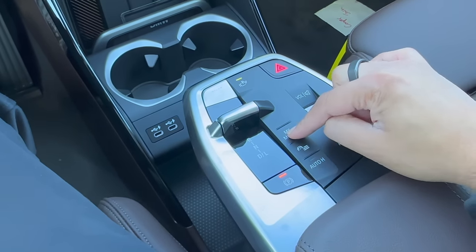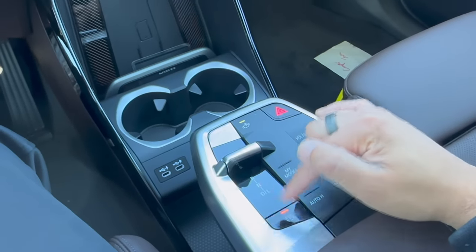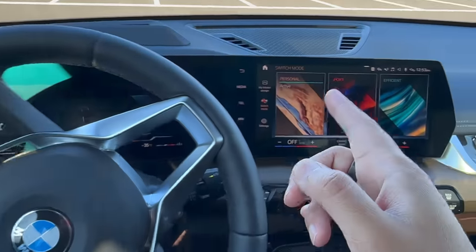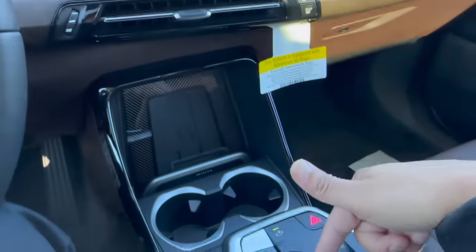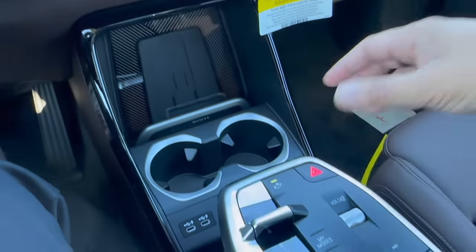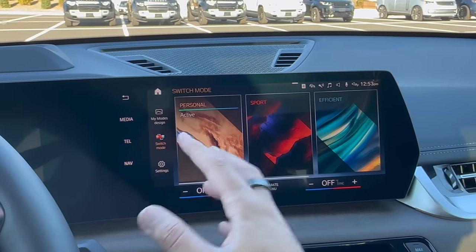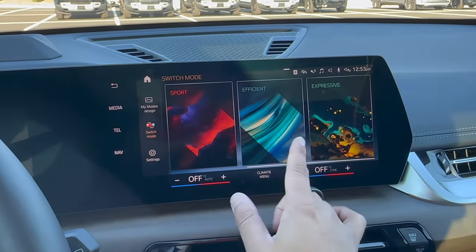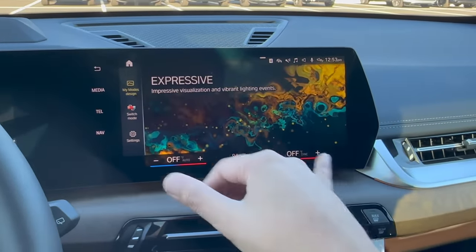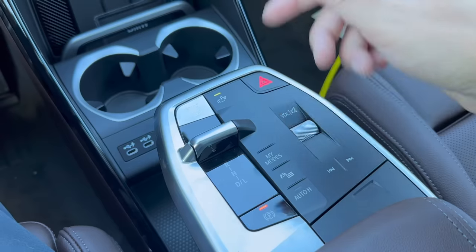Going back to the center console, there's a new button called My Modes. Previously BMWs had separate sport, comfort, and eco pro mode buttons — now it's all in My Modes. You can also use voice command to switch modes. Hitting My Modes shows: Personal mode (same as comfort), Sport, Efficient mode, and Expressive — which is brand new. Expressive will change the mood within the vehicle by changing the ambient lighting, and it's quite a nice bell and whistle.